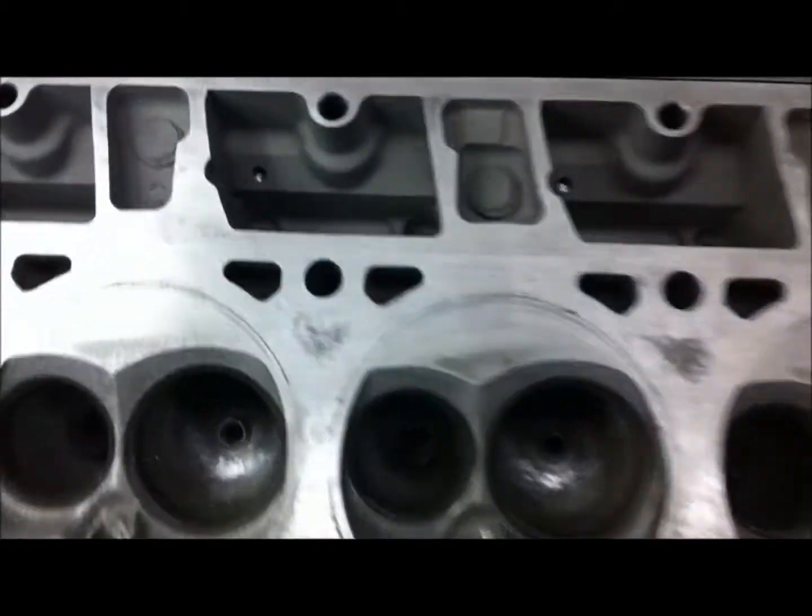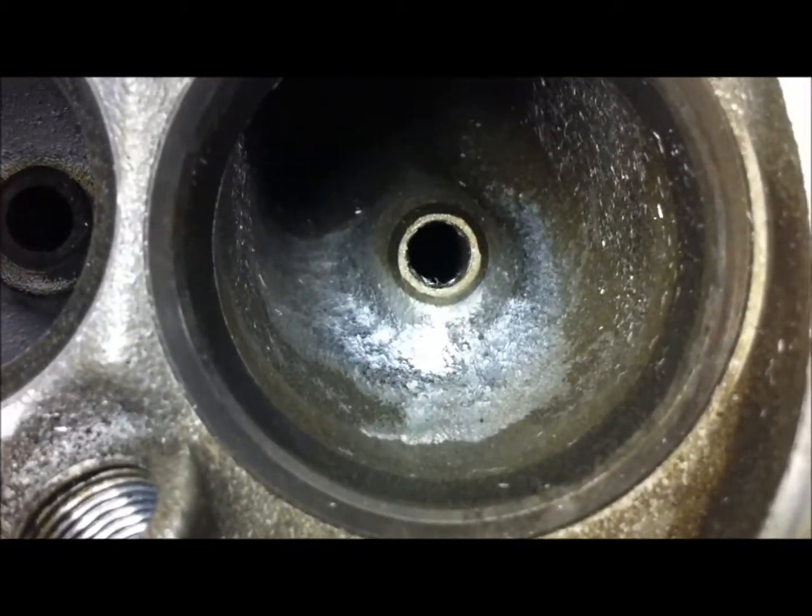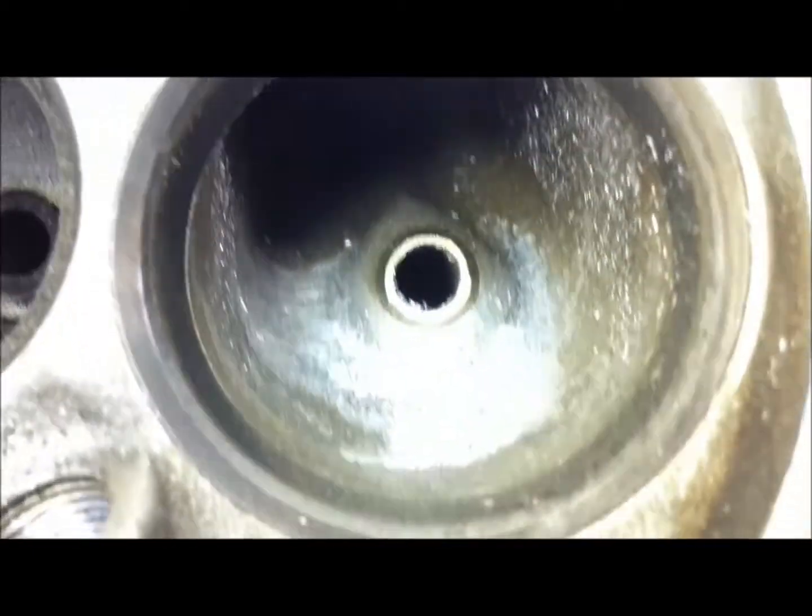I'm still where we were last time. Got all the intake valve guide bosses on both heads shaped the way I want them. The swirl ramp is gone, and I've got it done to all intake ports on both heads.